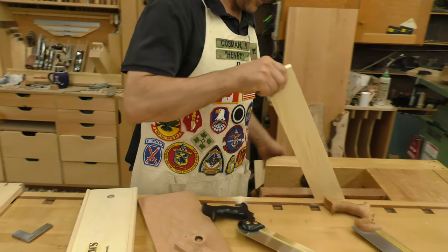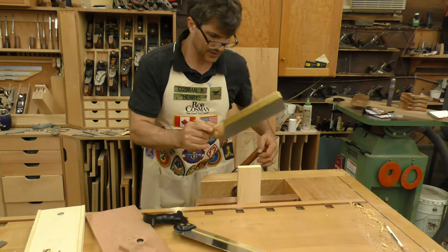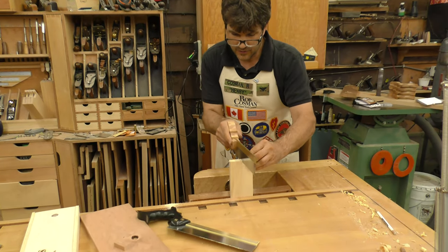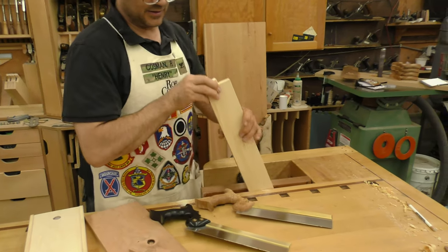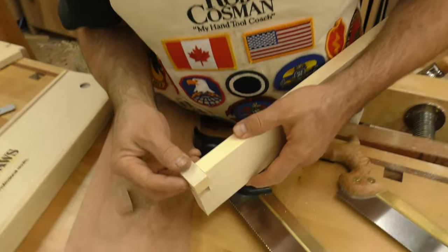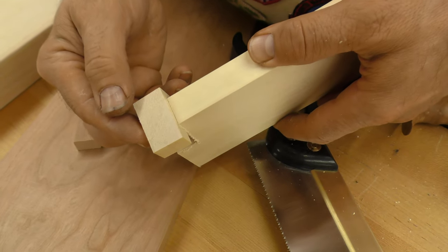Now let's see if I can break that off — and that's how I'll cut it off. What you want with a nice straight cut is to be able to come in, and when you put the two pieces together, you end up getting an acceptable joint.